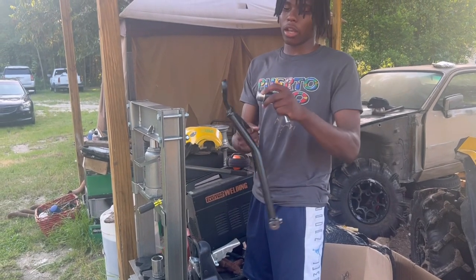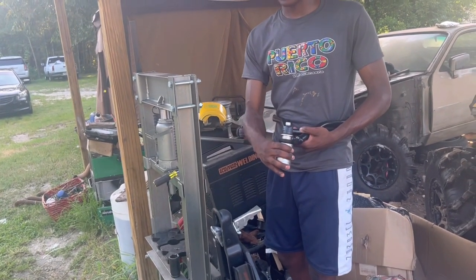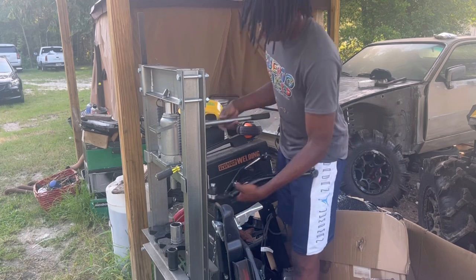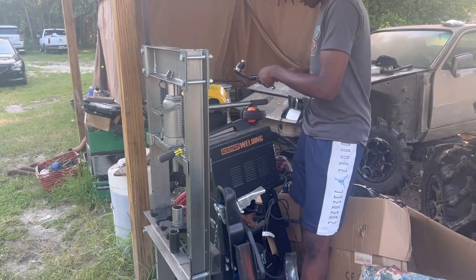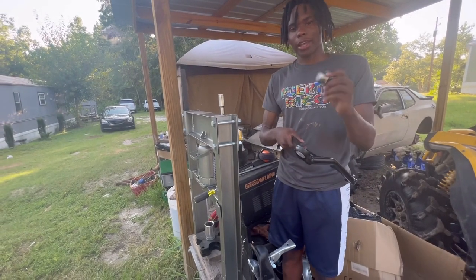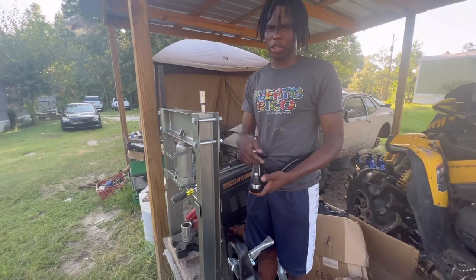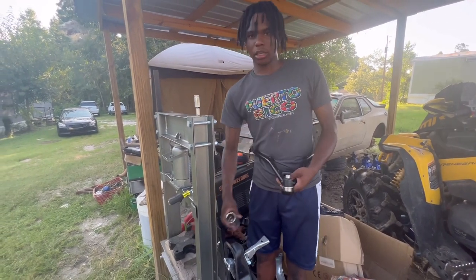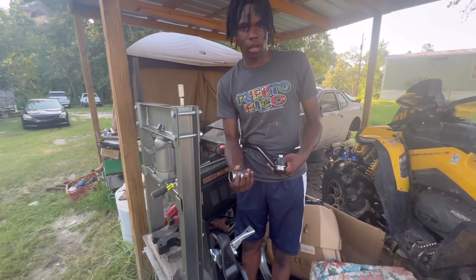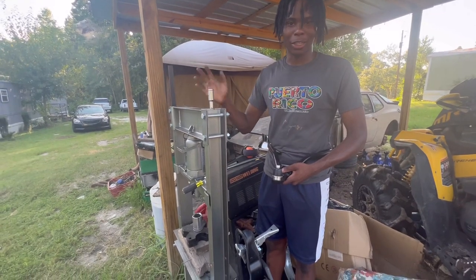So guys, this is the ball joint right here and this is my A-arm. Basically I'm going to put this in here like this. Make sure you have something bigger just to go in the outside diameter to push it in. I may need to stack something up just to press down on it. You can use some grease to make it a little easier. I also got my press. If you don't have a press, you can use a hammer. Make sure you have a big enough socket to match the diameter of the hole. You can just hammer it in or use a 12-ton press from Harbor Freight.